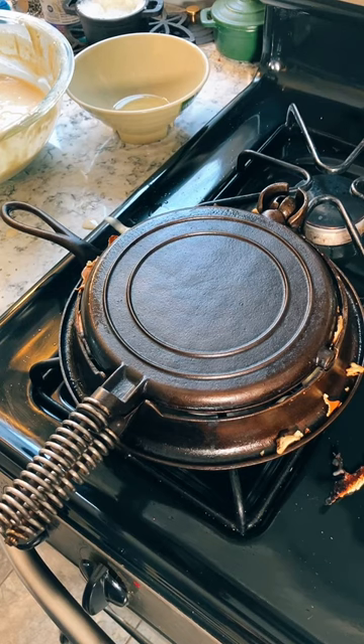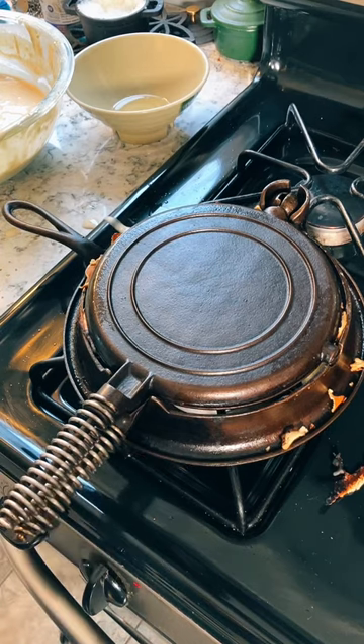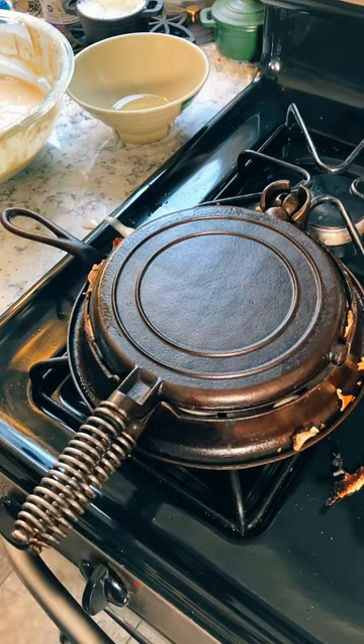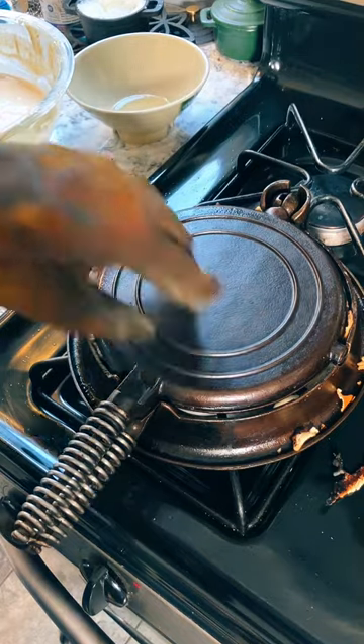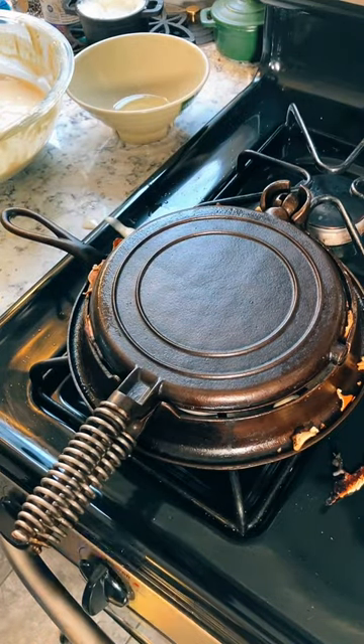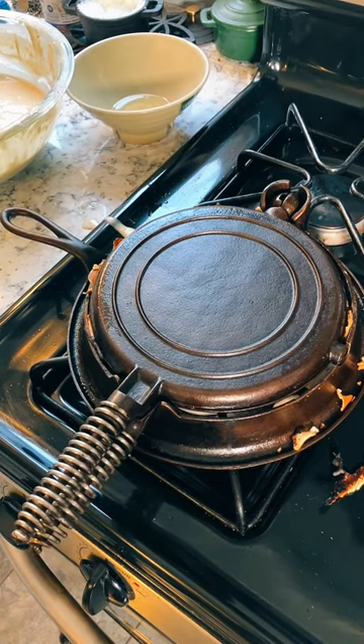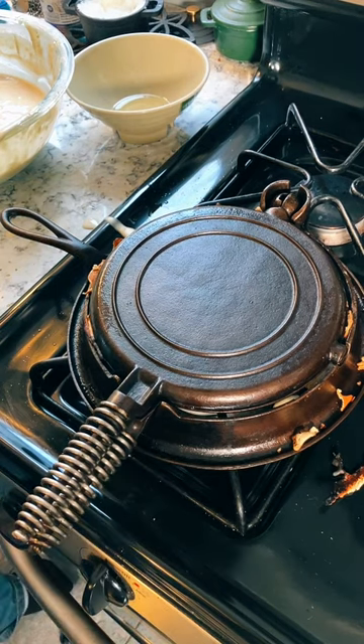Are you a welder too? No, definitely not. And what's more, I'm only an amateur cook, as this waffle is going to demonstrate. What can you do? Like I said, the first waffle is always a test waffle anyway.